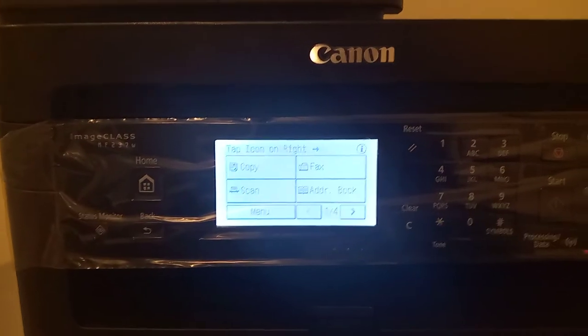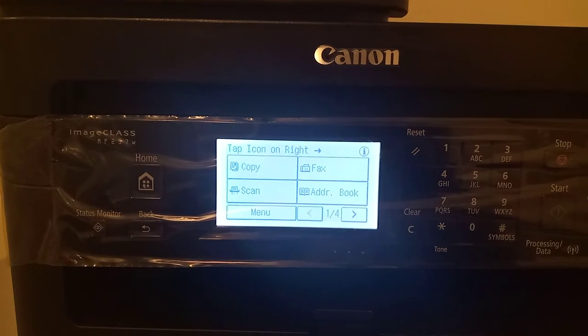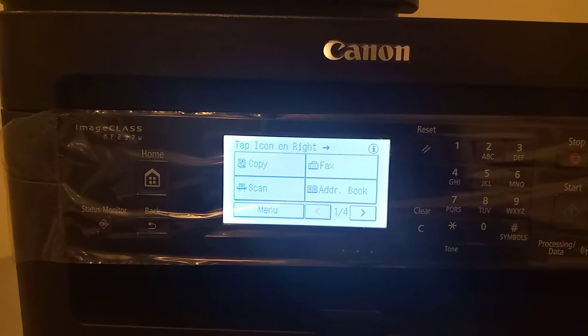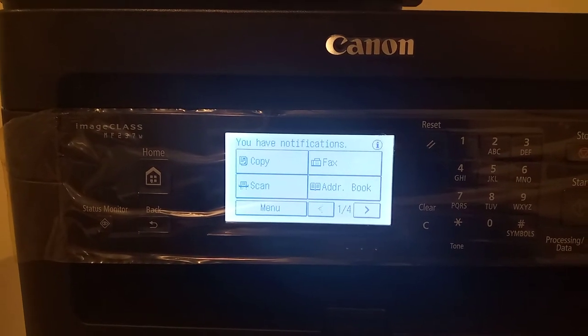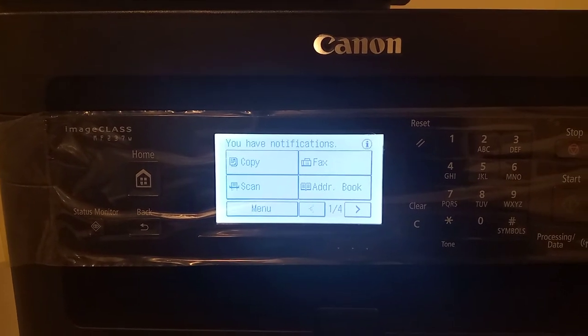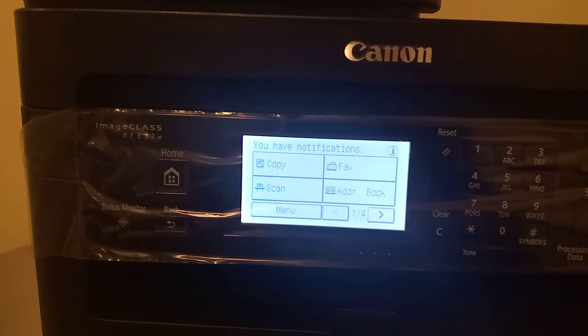Hello brothers, how are you? Today I'm going to show you how to remove the paper error on a Canon printer. I've been facing this issue since I purchased this new printer, but I've come up with a solution and I wanted to share it with you.